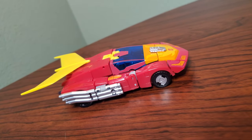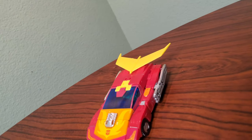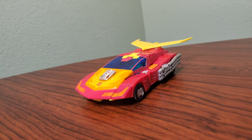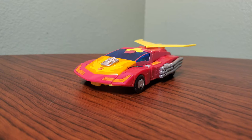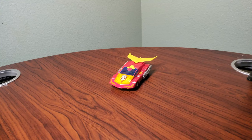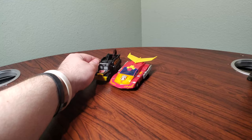When we get to transformation, you'll see that he's pretty in-depth for what he is, which is a Voyager. I think even for a Voyager, this guy's transformation is kind of involved, especially for his size. He is pretty stubby, which is kind of strange, but it's fine.